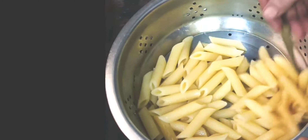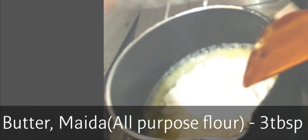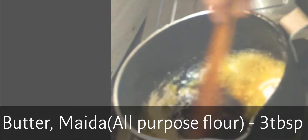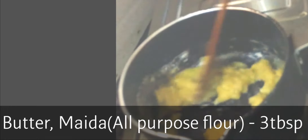Now in a saucepan, take 3 tablespoons of butter and 3 tablespoons of maida and keep stirring. We want to remove the raw taste of maida, but at the same time we don't want to change its color.